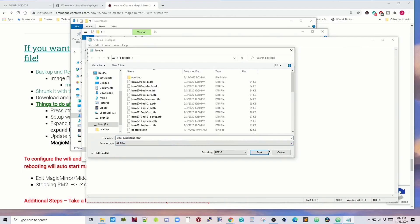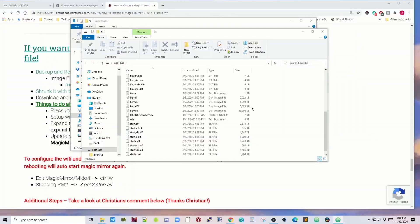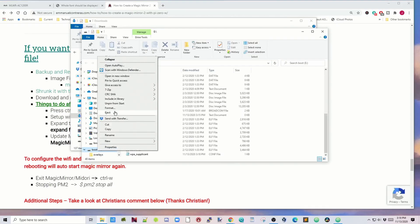Set the file type to All Files and save it to your SD card. Now if we look at our SD card, there's the SSH file so we can SSH into our Raspberry Pi Zero, and the supplicant file which will enable Wi-Fi right away. Next, right-click on the boot drive and eject, then pull out the SD card and stick it in your Raspberry Pi Zero.